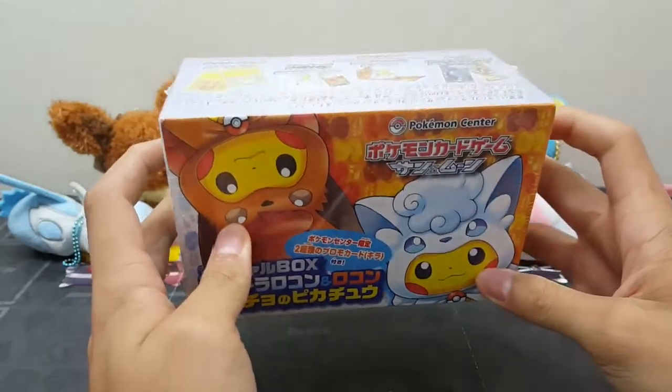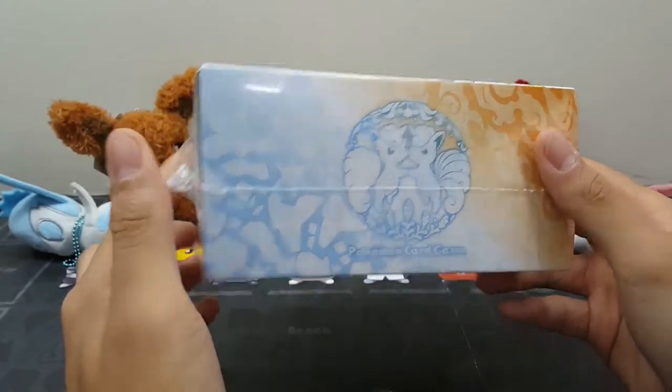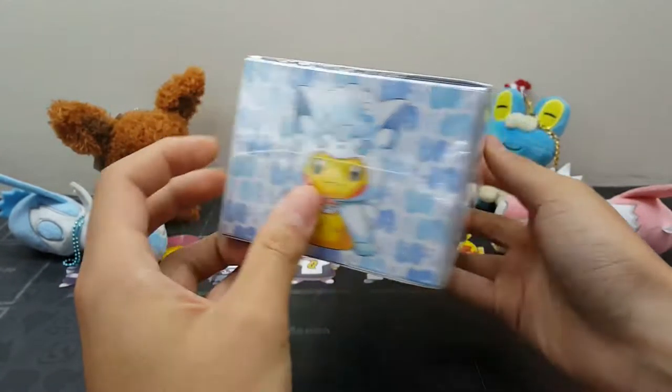What is up YouTube, welcome back to the channel, it is Untaken Packs back with a new video. Today we have the Japanese order: the Vulpix Pikachu Vulpix poncho, looking very awesome and cute.